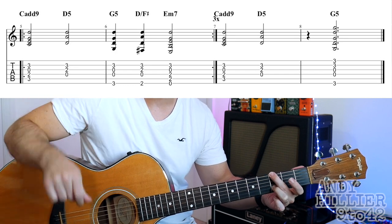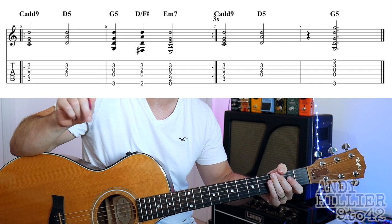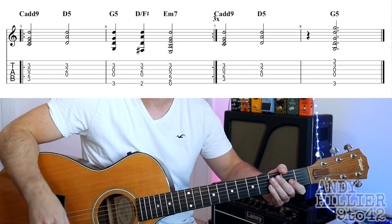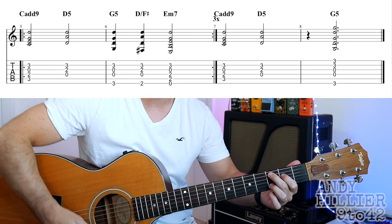Hopefully that makes sense. So let's play that line. Remember the first 2 bars you do 3 times and then you play the 3rd and 4th bars. Here we go... 1, 2, 3, 4...